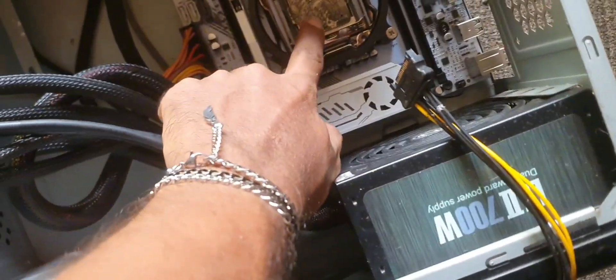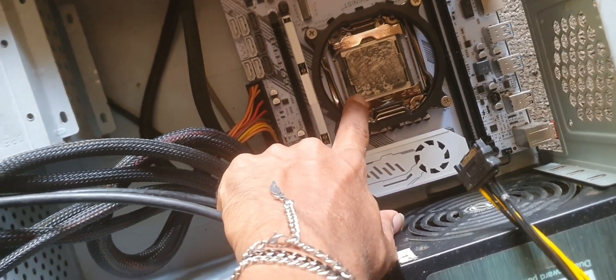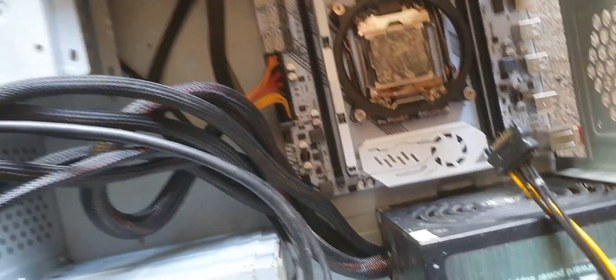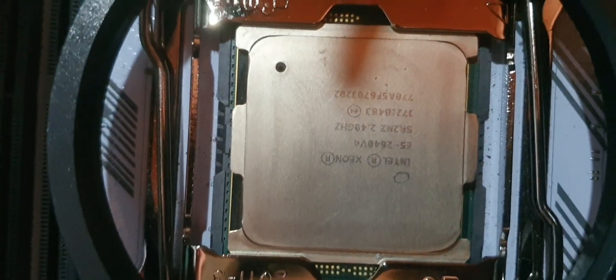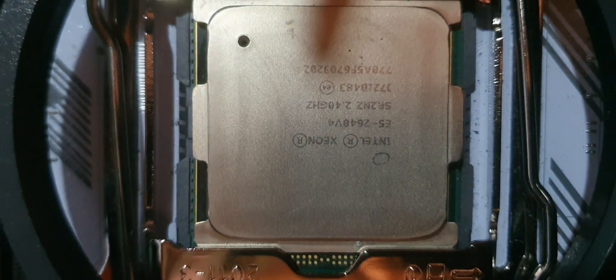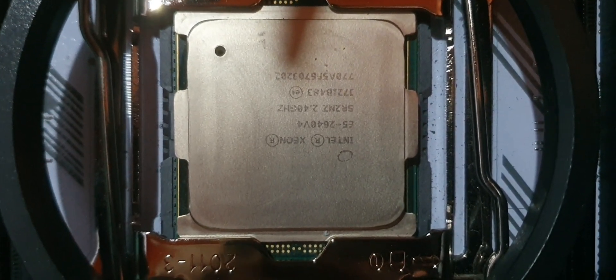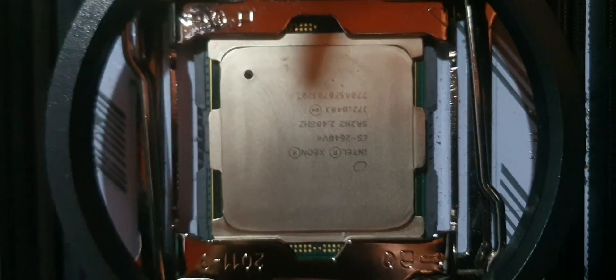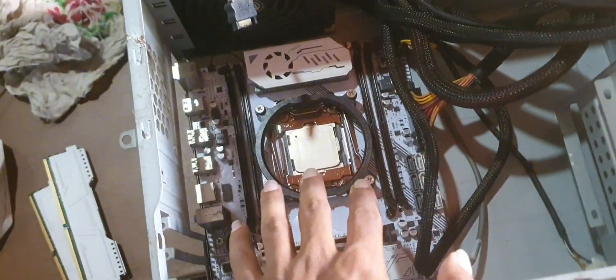I've cleaned it from dust, but now we need to remove the old thermal compound. I've removed the thermal paste from my CPU. This is my motherboard, and this is the Intel Xeon E5-2640 v4 — a 12-core server processor. I found this motherboard with the processor at a cheap price.